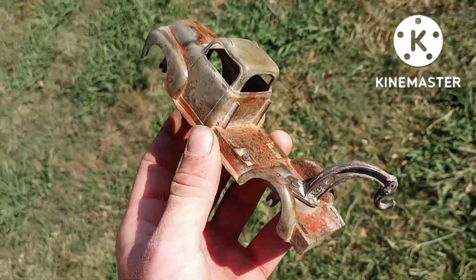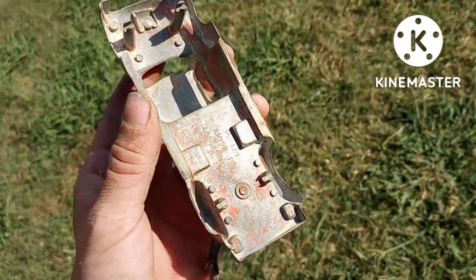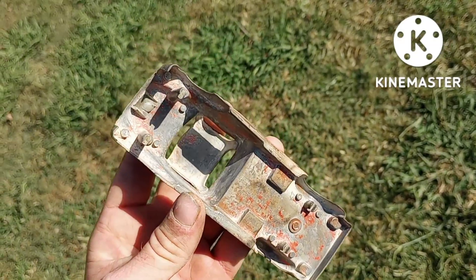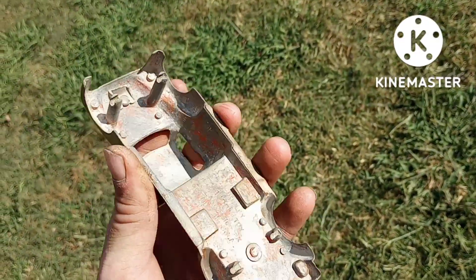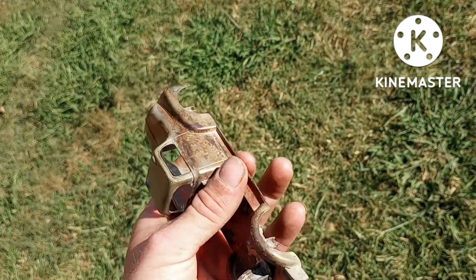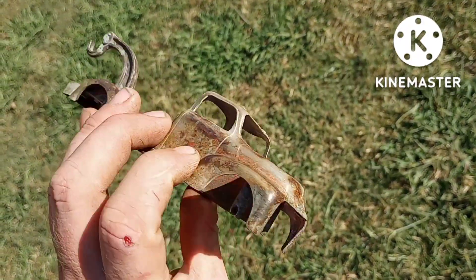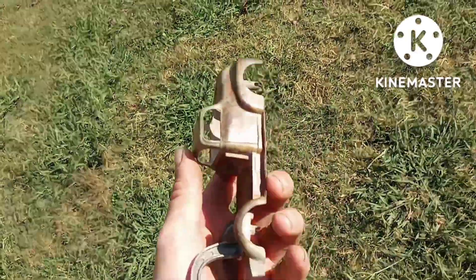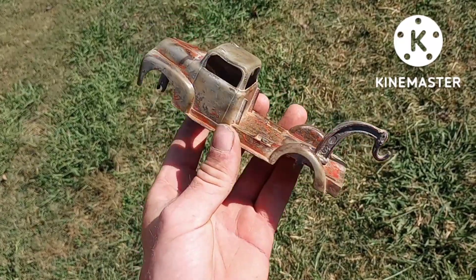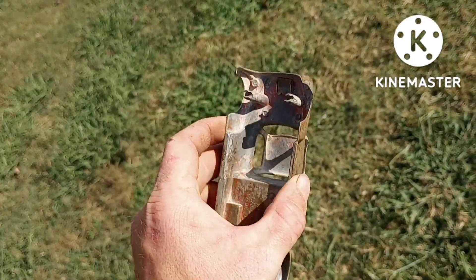All right, y'all, this is it all done. Came out pretty nice on top. I did get the bottom as best as I could. I'll have to see if I can get some sandpaper sticks or something. I'm not sure yet — I might take this down all the way or I might leave it like that. I kind of like the patina of it, but at the same time I kind of want it to look original.